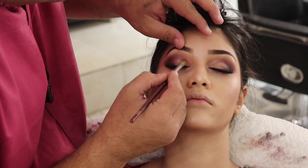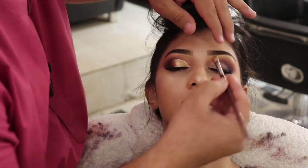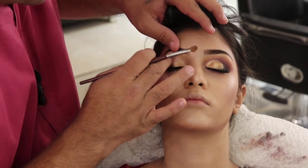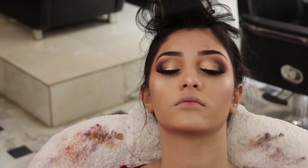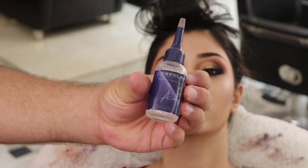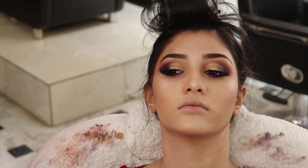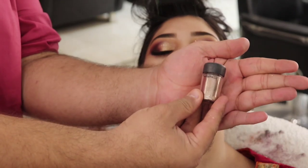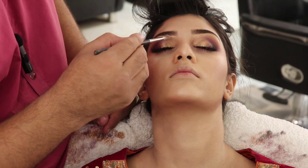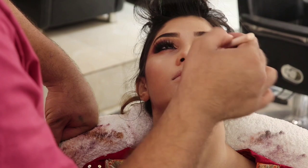I have a golden highlighting color from Krylon which I have applied on the eye, and I am blending its edges nicely. Then to balance the depth, I applied Krylon glitter glue on the eyelid so I can easily place the glitter. I used MAC glitter and sprinkled it carefully, then cleaned up the excess glitter.